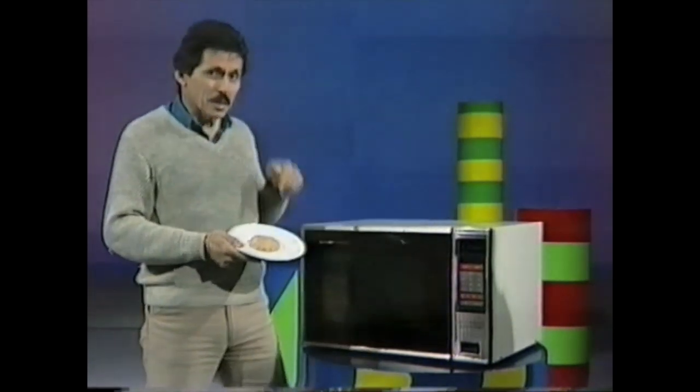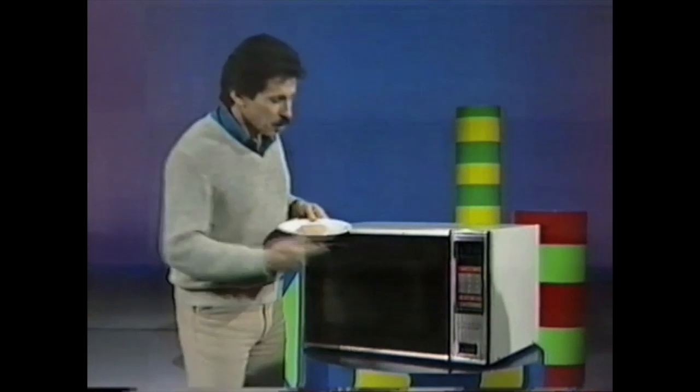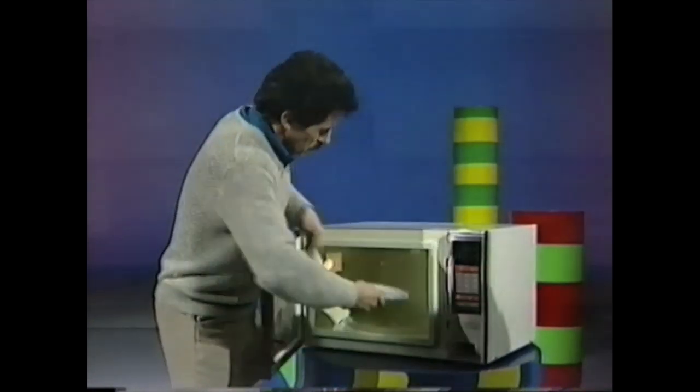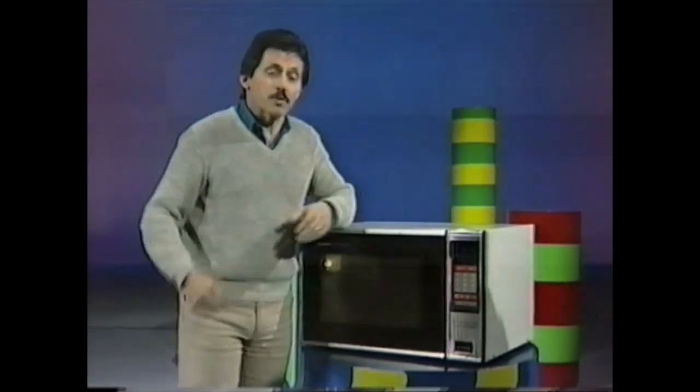It's almost time for my next meal and here it is — one hamburger patty. All I need to do is pop it in the microwave and leave it there for a few minutes. Well, that's a microwave oven, but how does it work?